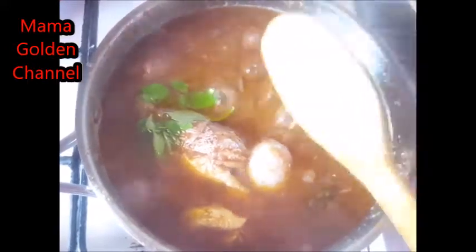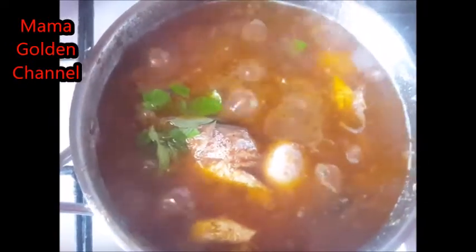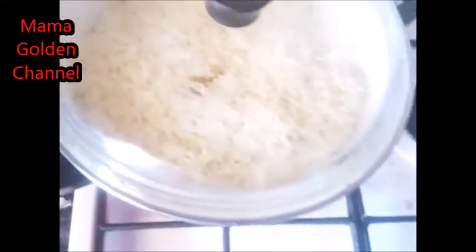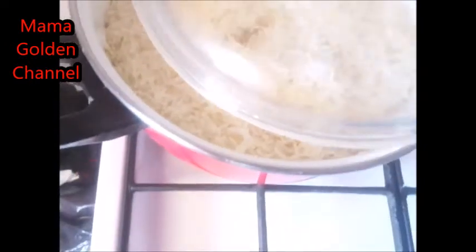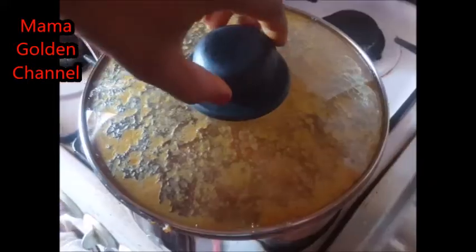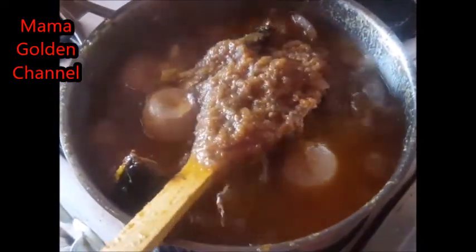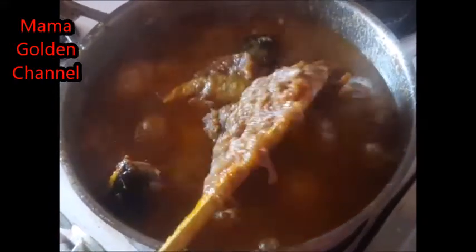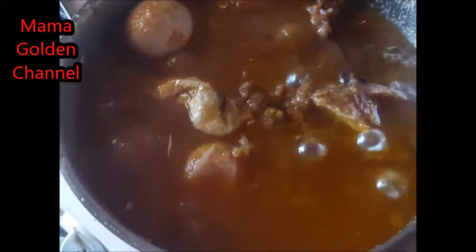I'll just leave it for five minutes. I'll wait for my tomato stew to be ready. My onion stew is cooked! I'm just going to take a plate of rice, then add my onions on top — wow! Then I'll turn off my gas.